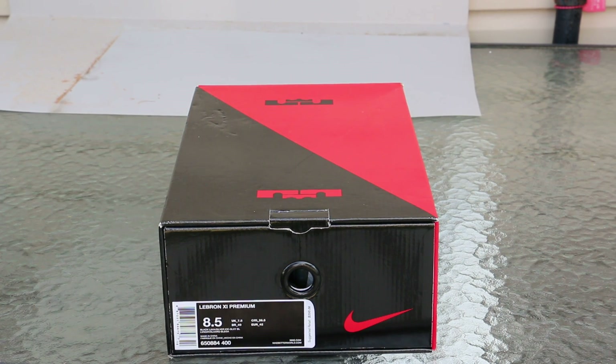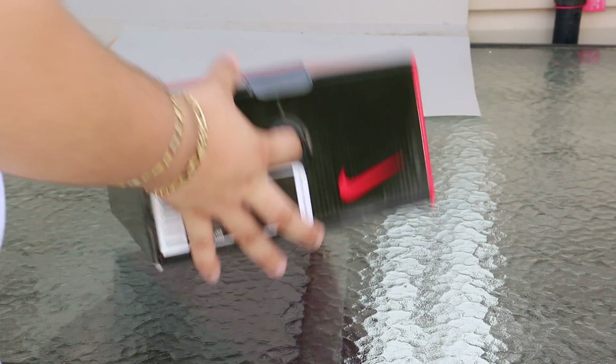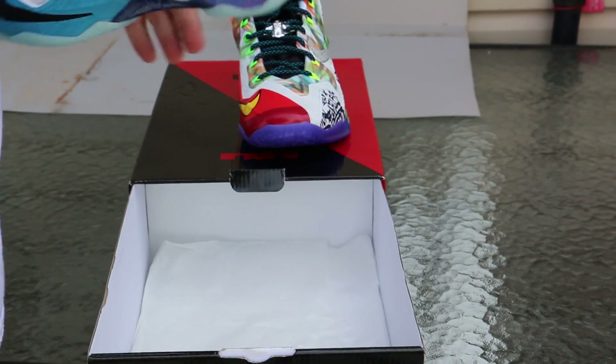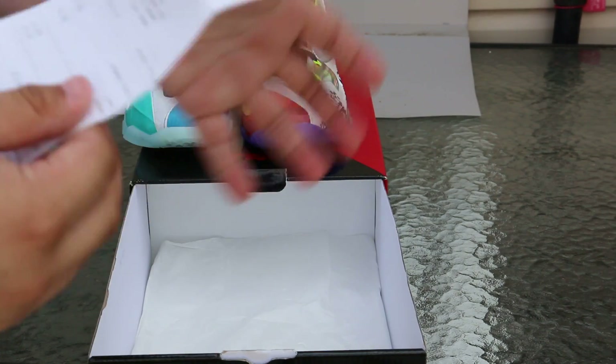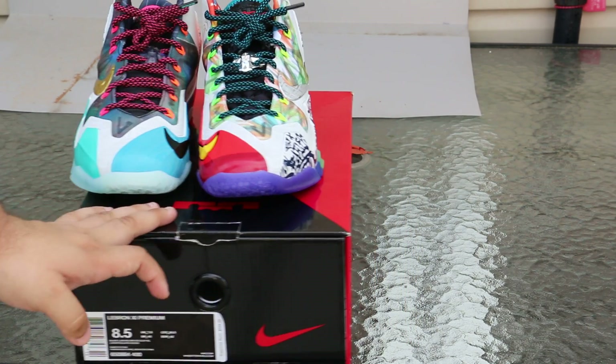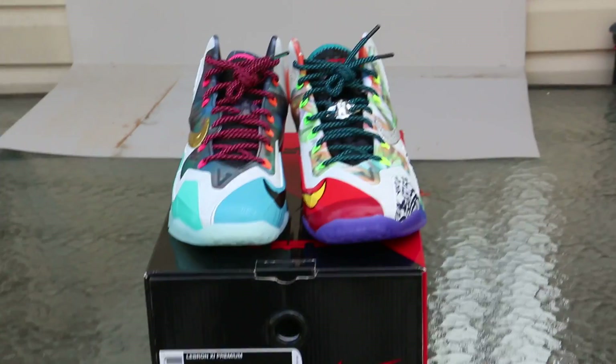Alright, take two. What's good guys, it's Command The Gun here back with a re-sneaker review that has been actually too long posted. I think I posted this two or three days from when I posted this, but you guys knew this was coming — this is the What The LeBrons. My favorite shoe release of the year, you guys knew this was coming.